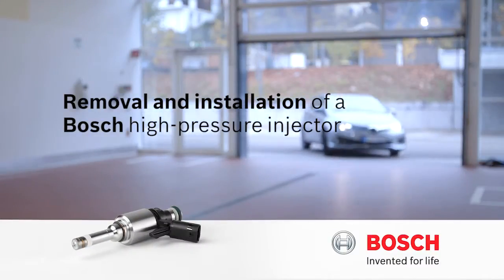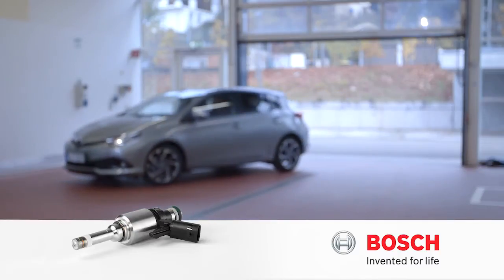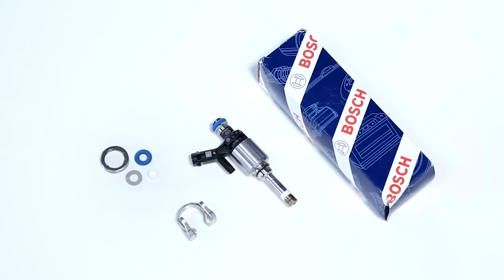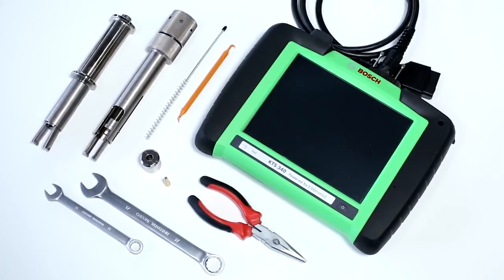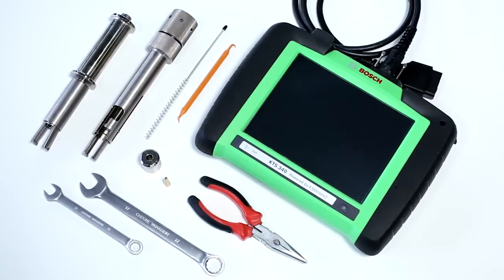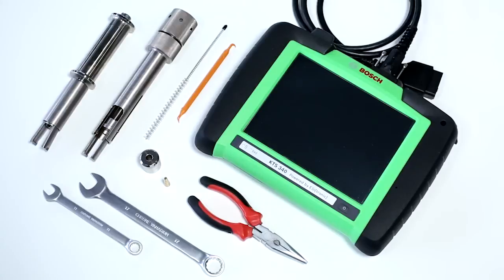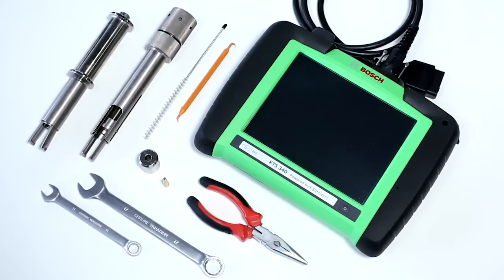This video will show you how to professionally remove and reinstall Bosch high-pressure injectors. The required spare parts vary depending on the type of high-pressure injector and on the vehicle manufacturer. Bosch offers professional tools for the correct disassembly and assembly, however, in some cases you may have to use the original equipment provided by the vehicle manufacturer. For further information, please have a look at the Azitronic.